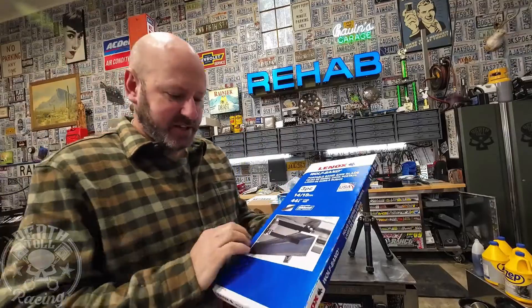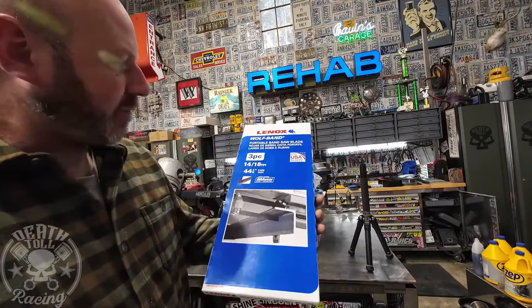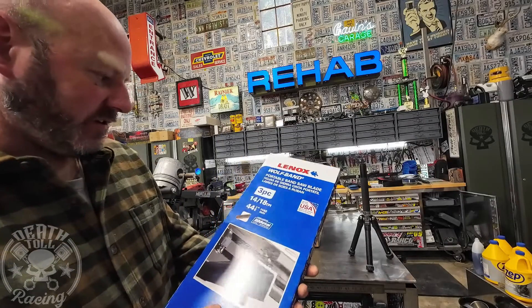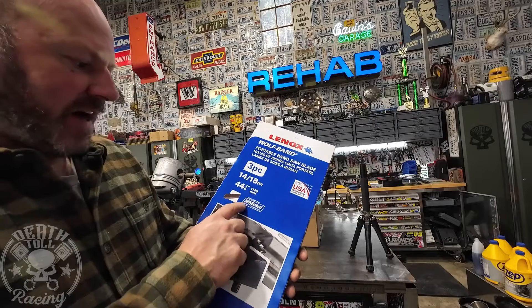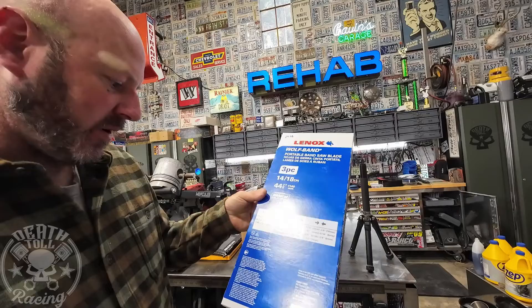The last and most expensive blade we'll be testing at $24.98 is the Lenox brand. It is made in the USA with global materials, it says. It's a long-lasting bi-metal technology but does not specify whether there's cobalt in it or not.